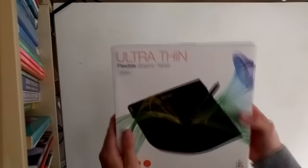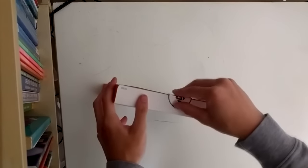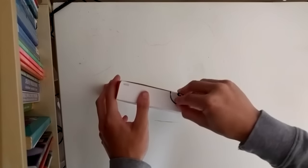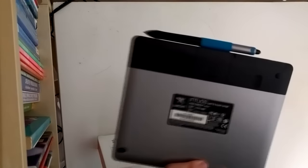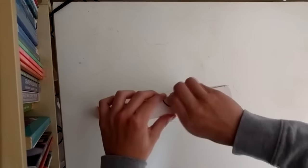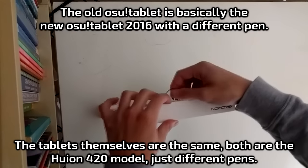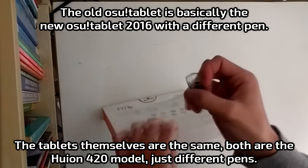So Gaomon sent me one of their tablets, the Gaomon S56K, and I'm gonna do an unboxing and review of this tablet. I also own the Wacom CTH480, and one of my friends has also had the old Osu tablet, the old Huion 420 tablet. I've used it before, so I can give you a comparison between all three of these tablets.